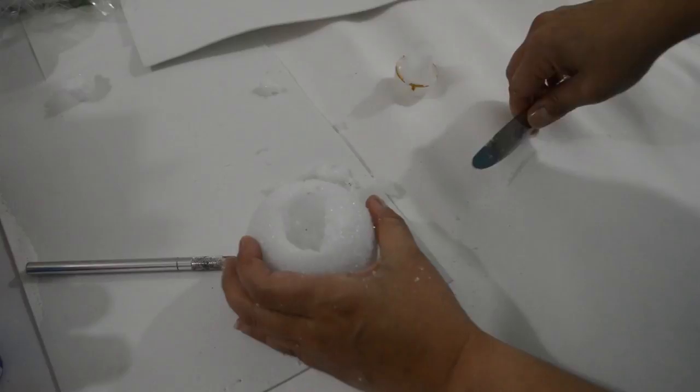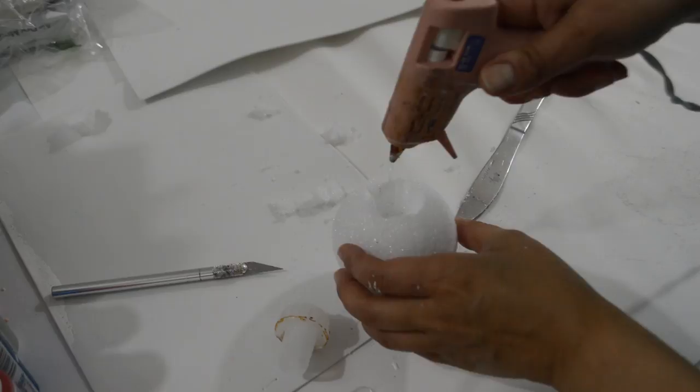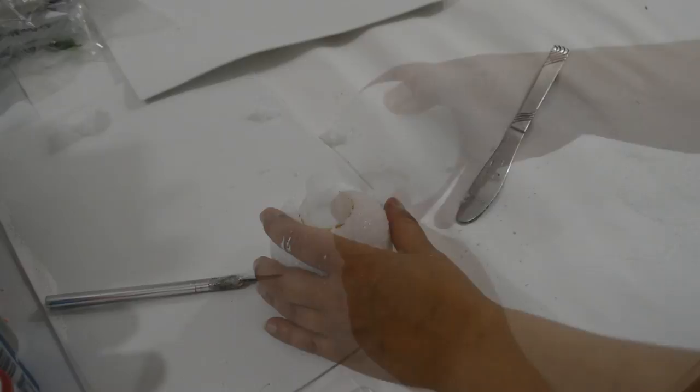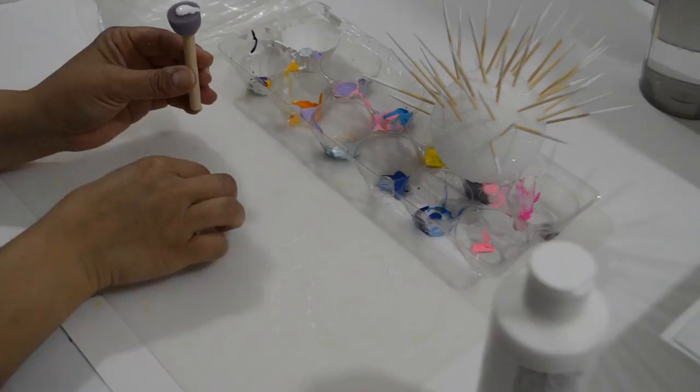Now hot glue the cork into the foam ball. I gave the ball a coat of the Metallic Pearl paint and let that dry. While the bottle and cork are drying, let's prepare the last of the embellishments. Take some toothpicks and paint the tips with white paint — I stuck them on a foam ball to dry.